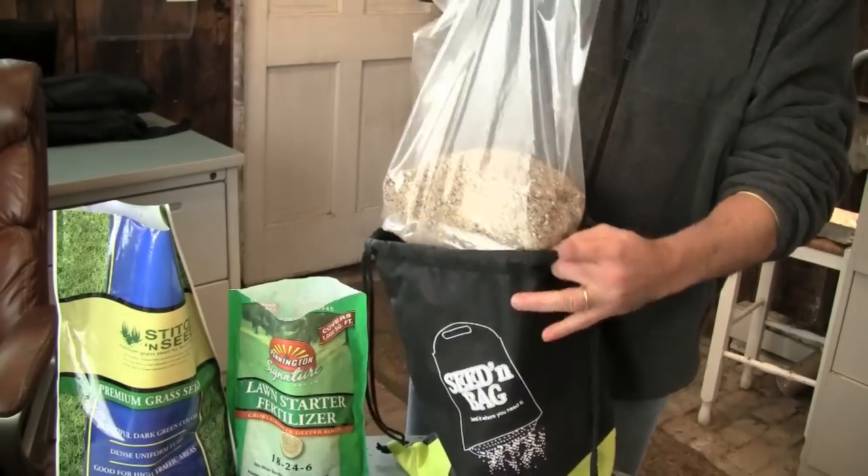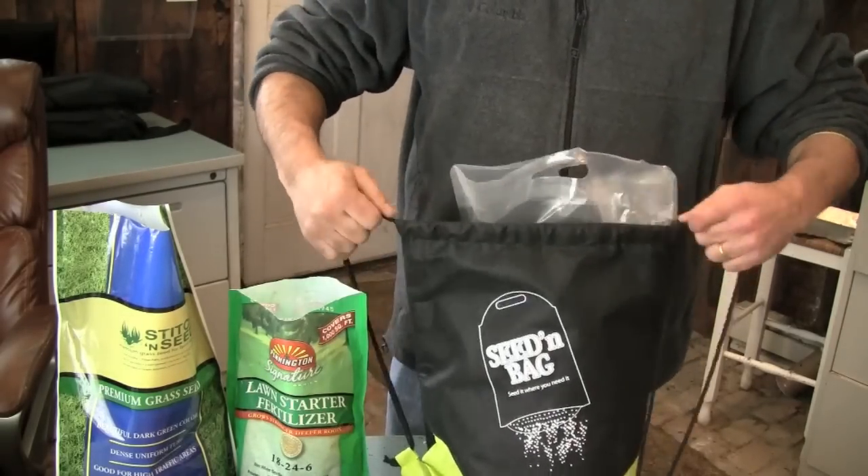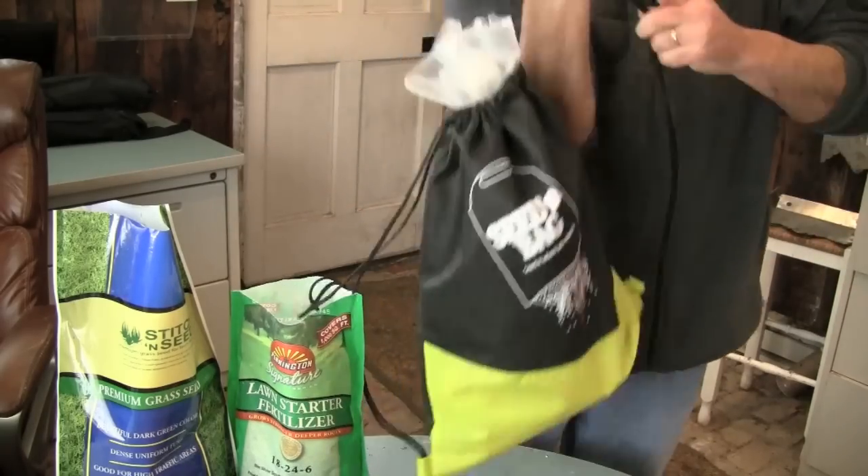Insert the inner bag back into the carry bag. You can then carry the mixture anywhere you need, or stow away for the next lawn repair.